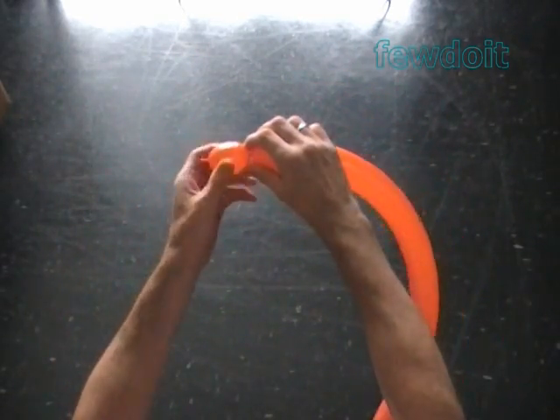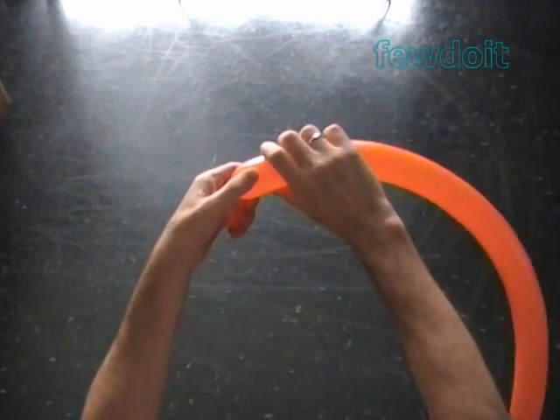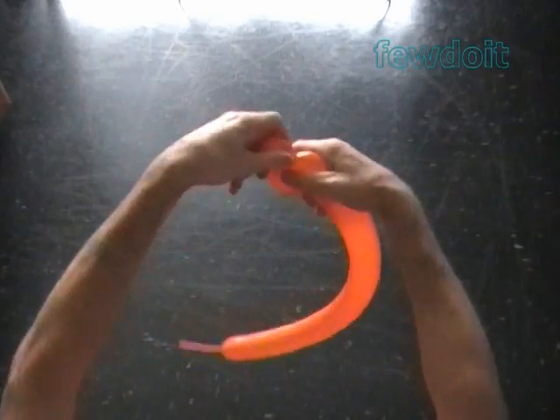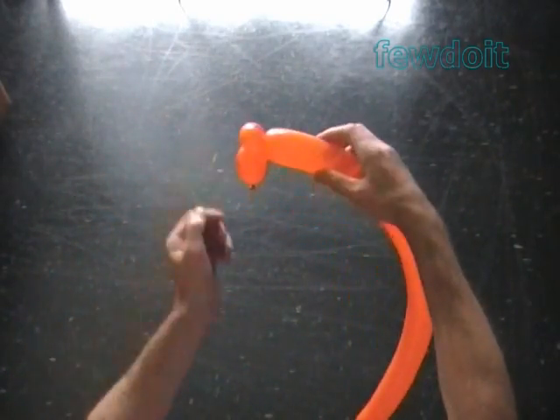Twist the first about 2 inch bubble. Twist the second soft about 1 inch bubble. Lock both ends of the second bubble in one lock twist.